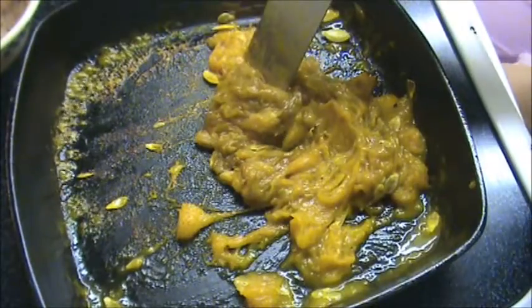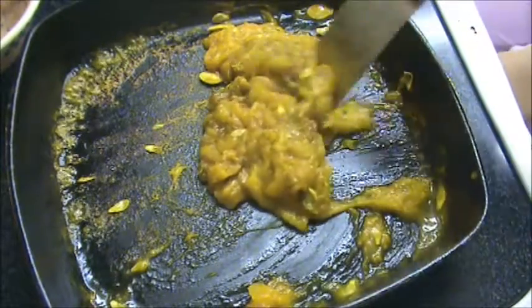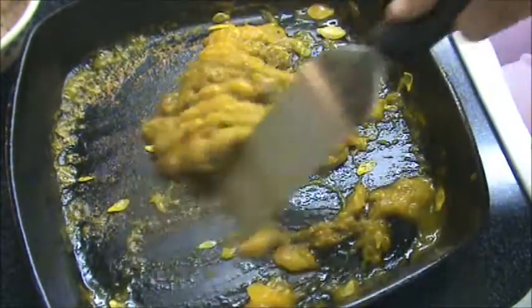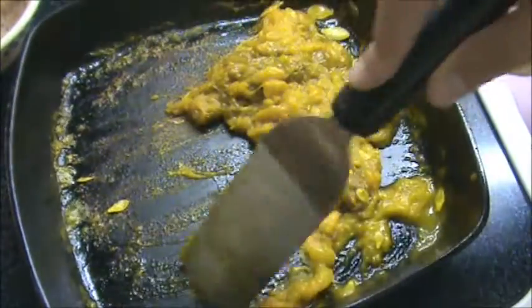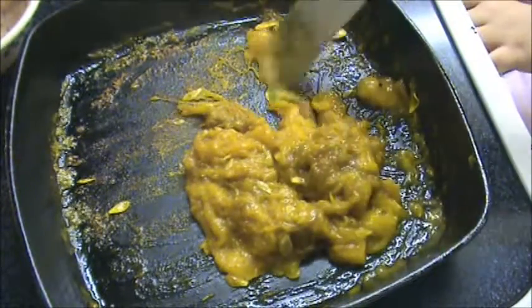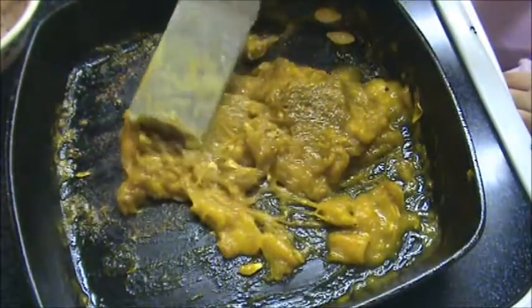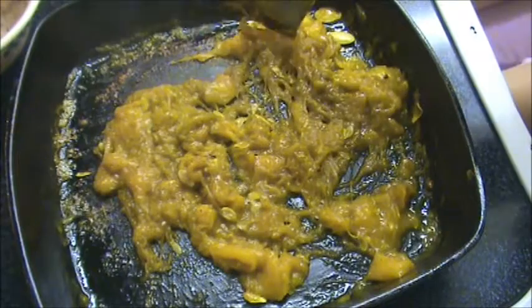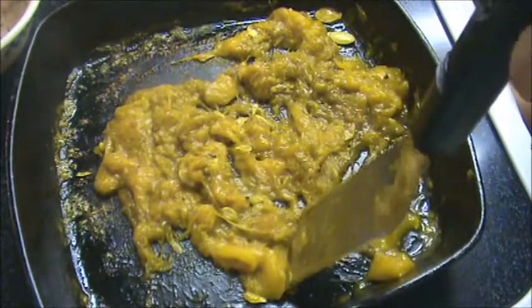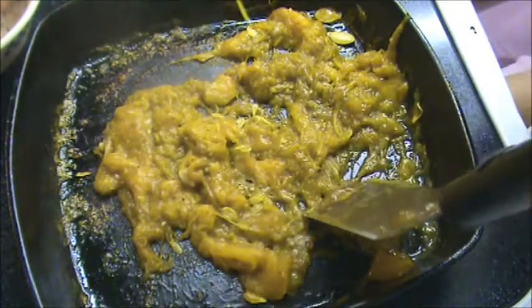It smells great. Boy, that's really losing all its liquid, isn't it? Yeah, it is — it's starting to stick, and that's a good sign. Now we just need to flatten it around the pan and let it sit for a minute. That's a good idea. Do you need to sample it to see if you've got the right amount of sugar and stuff? Yeah, let's see a fork here. Just a little tiny sample, as you can see.